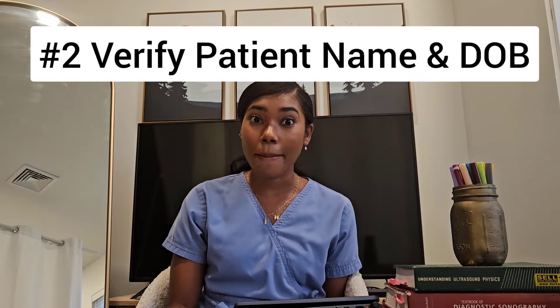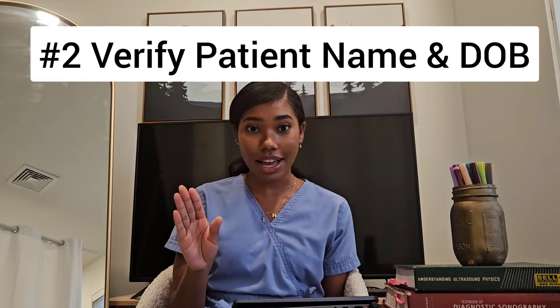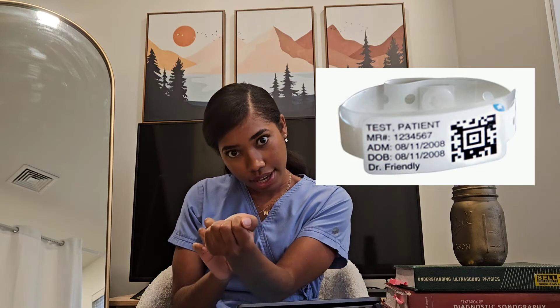Next, you want to verify the correct patient every single time — I'm telling you this from experience. When you look at the patient's wristband, actively read the wristband. When you check the exam on your screen, actively read the date of birth. Ask the patient every single time. If you're doing portable, don't even turn on the machine until you've checked the name and date of birth. Performing an exam on the wrong patient is a bad day for everybody involved. Do not do it.